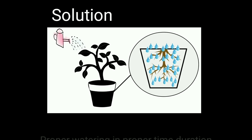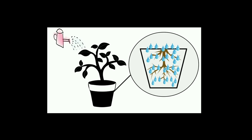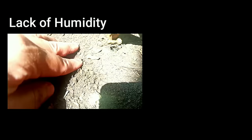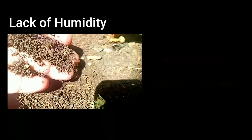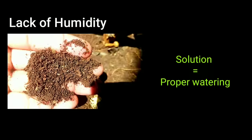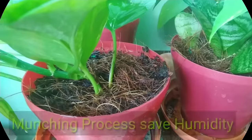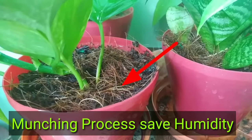As a solution, we should always do proper watering at proper time intervals so that the plant soil does not lose its moisture frequently. The second reason is related to humidity, which should always be maintained in the soil. If humidity gets low for any reason, the plant feels stress and the dry leaf problem starts from the tip area. We should maintain soil humidity, and mulching is also a good way to prevent moisture loss, especially when heat is high.